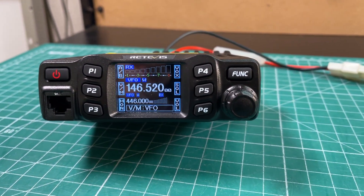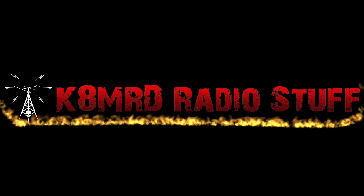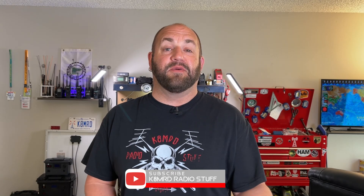The Redivis RT95 Dual Band 25 Watt Mobile Ham Radio, this time on K&MRD Radio Stuff. What's happening everyone? Thanks for tuning in to K&MRD Radio Stuff. My name is Mike. Today we're going to be taking a look at a new mobile VHF UHF radio from Redivis, the RT95.